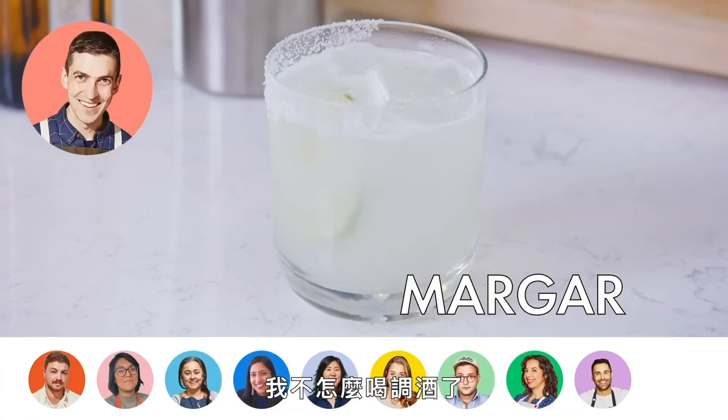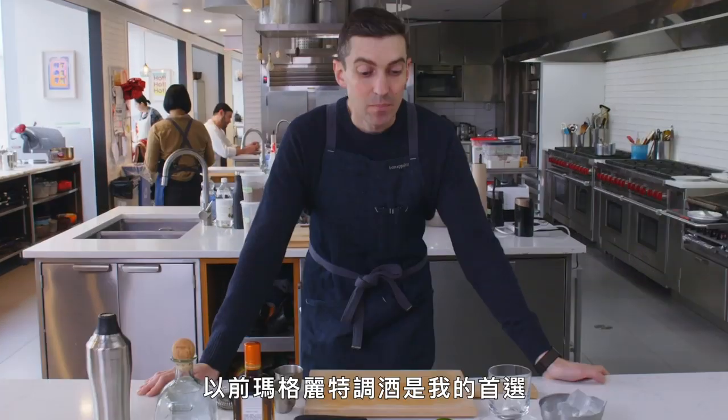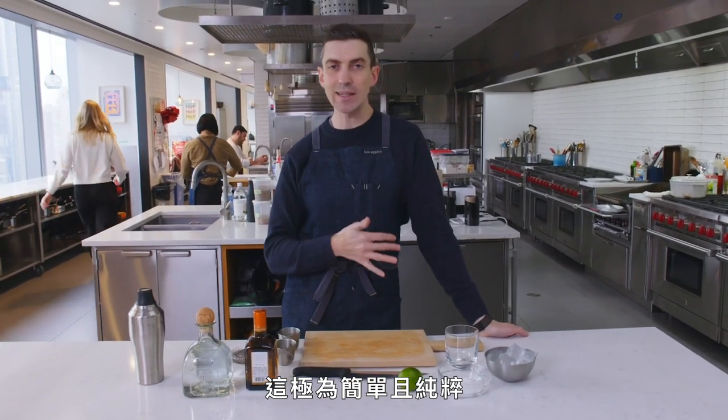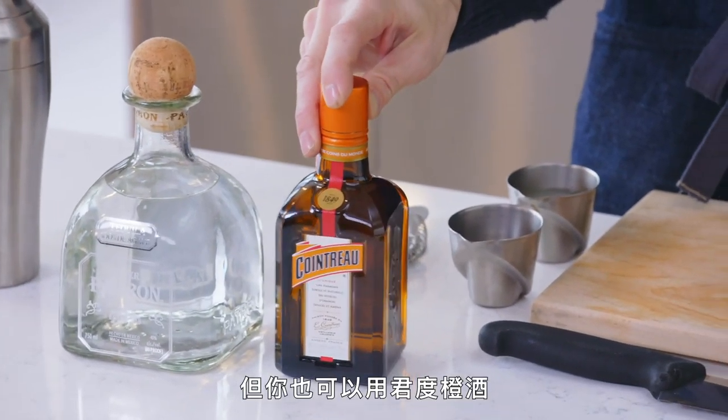I don't actually drink that many cocktails anymore — my children have sort of taken that part of my life away. Back in the day, a margarita was my drink of choice for sure. There's just something about how simple and clean it is. Anything that hues to that sour formula is my jam — simple but bright. You can use simple syrup for this recipe, but you can also use Cointreau.